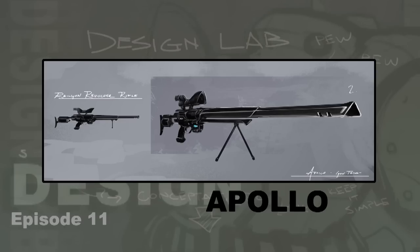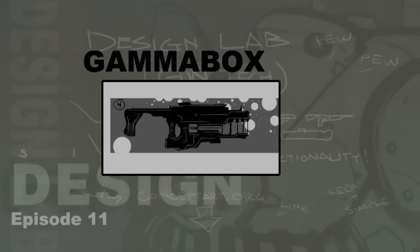Next up is an entry by Gamma Box, and this definitely looks like it could be an energy weapon, maybe of the Doom variety — kind of reminds me of a shortened little BFG type weapon. It's got a handle there and a stock on the end, and it maybe could use some tweaking as to how you actually hold it. I don't really see a trigger mechanism, but I'm sure that can all be figured out. It's certainly a fun looking silhouette.